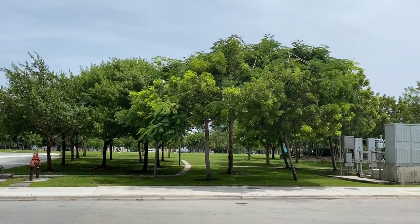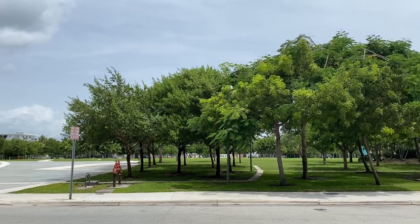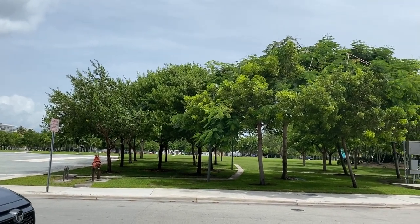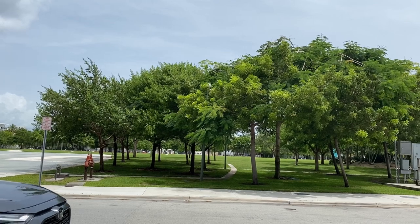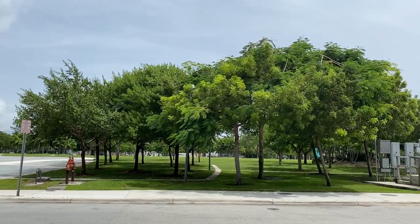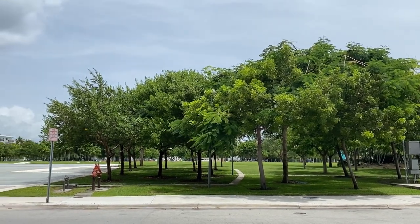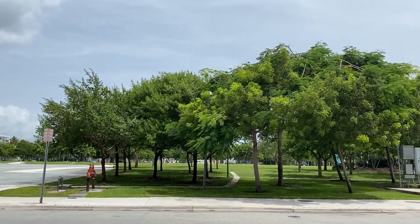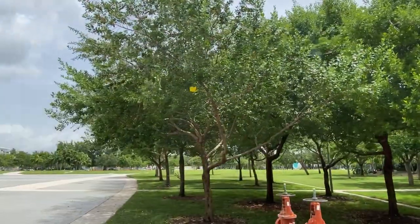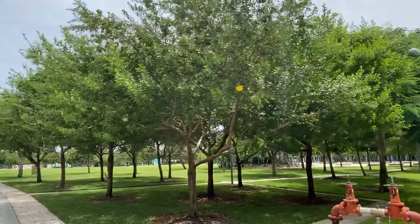Hello everyone, this is my first video. It is Monday July 8, around 12:20, and we're going to report the health of these trees. Let's start off with this one right here.